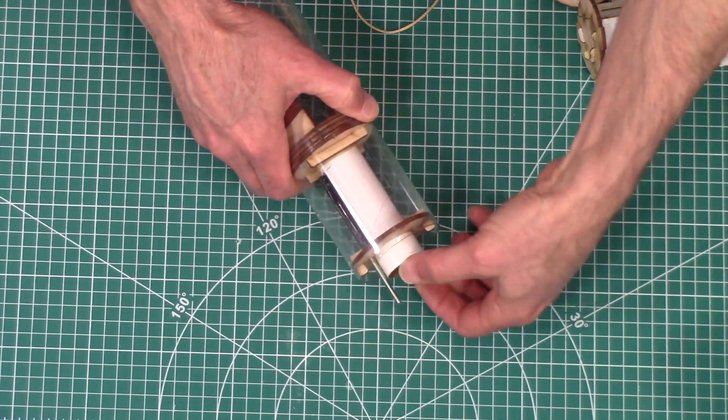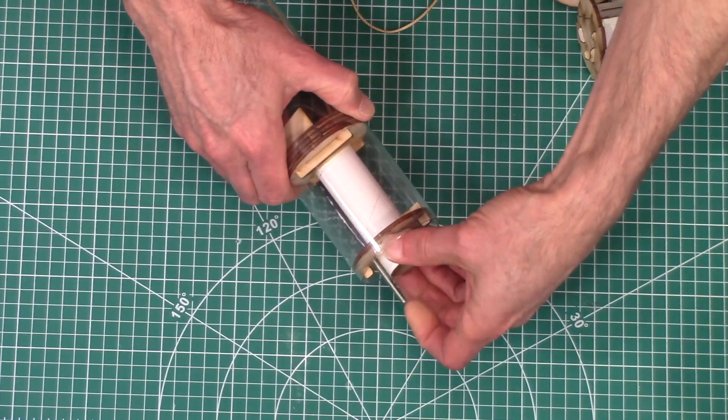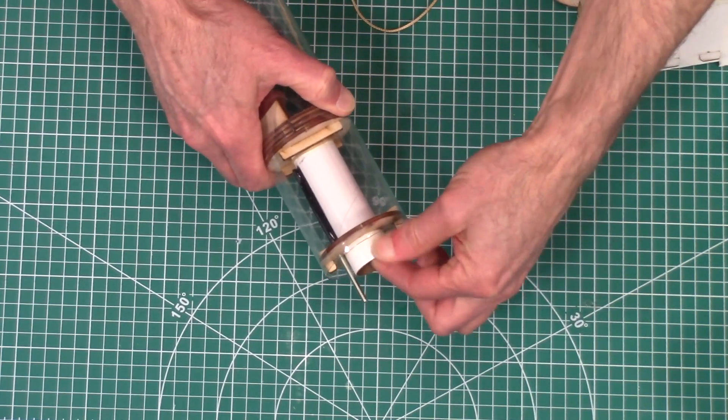To unlock it, you just give it a quarter turn and pull it out. Once it's locked in, it's not going anywhere — that's locked.